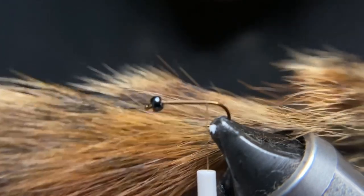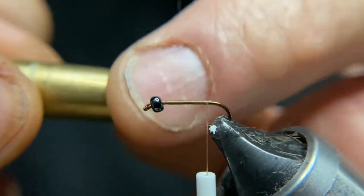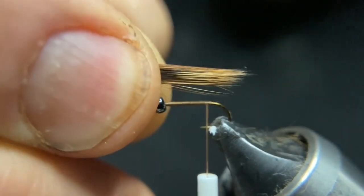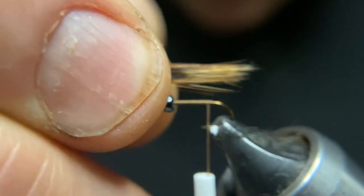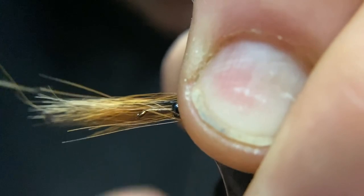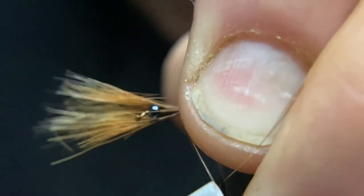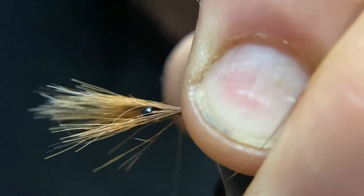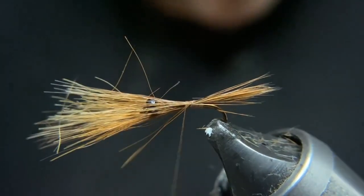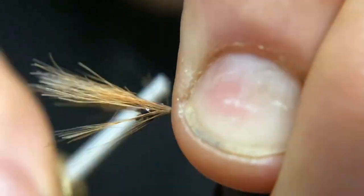I'll cut this off and then put it in the hair stacker. Pull out a group of hairs — not too thick of a tail, about like that. We want it to be three quarters the length of our fly, so we'll put it right there. Pinch it. Twist your thread clockwise to make it very round so it'll grip into the feather fibers. Make sure you give it a tug to make sure they're on top. Keep a good grip on it as you work your way forward so it doesn't roll around the hook shank.